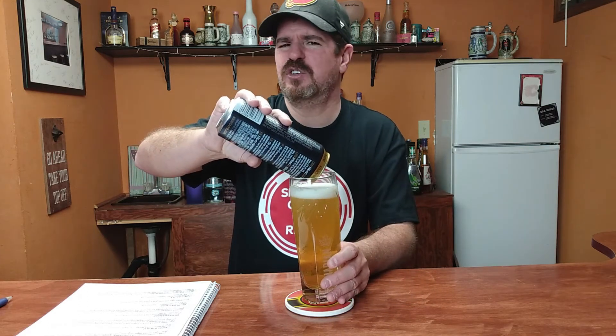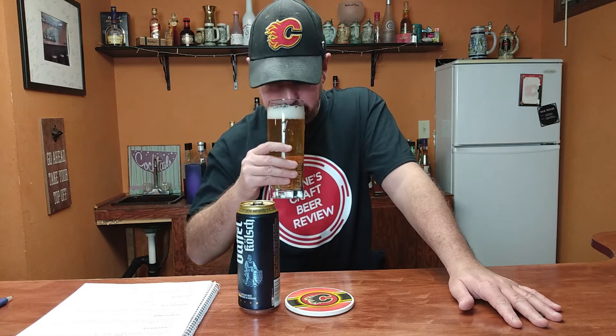I think I might have done two on this channel, maybe three. Anyway, let's go in here really quick. Malty sweet, maybe a touch of hop in there. Smells pretty decent though.